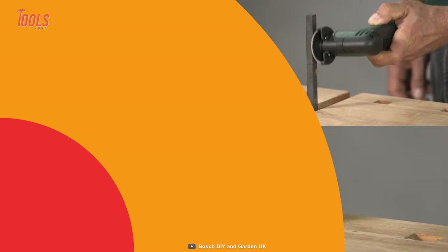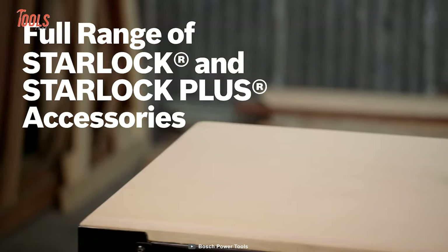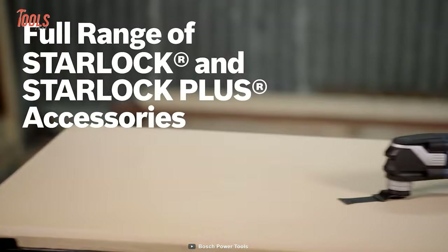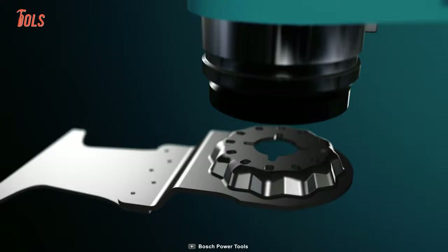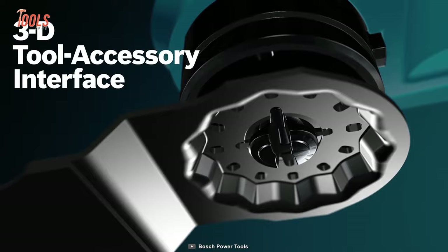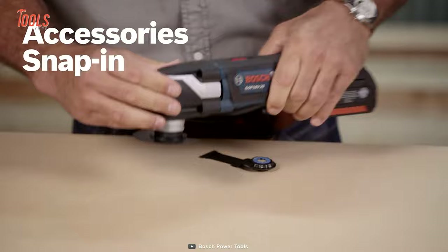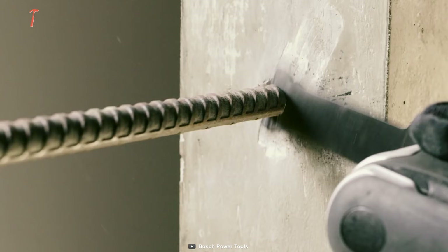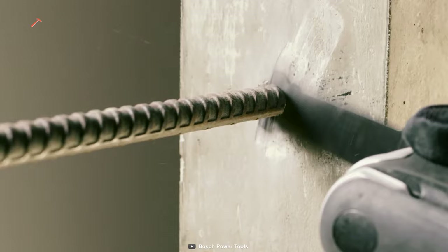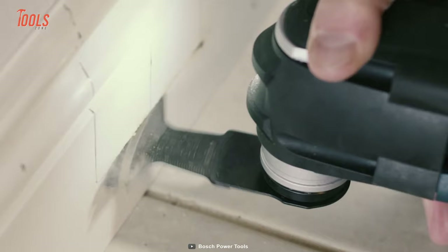Next on the list is the Bosch GOP18V28, a Starlock Plus oscillating multi-tool that provides greater strength and superb versatility for all your commercial projects. It supports a full range of Starlock and Starlock Plus accessories for different kinds of jobs, and features the next-generation 3D tool accessory interface, which ensures best-in-class torque transfer. The GOP18V28 works flawlessly in a wide array of materials like drywalls, rebars, PVC pipes, and more. It weighs only three pounds and allows you quick access to tight spaces. The comfortable ergonomic grip zones and built-in LED keep you going through every demanding project.